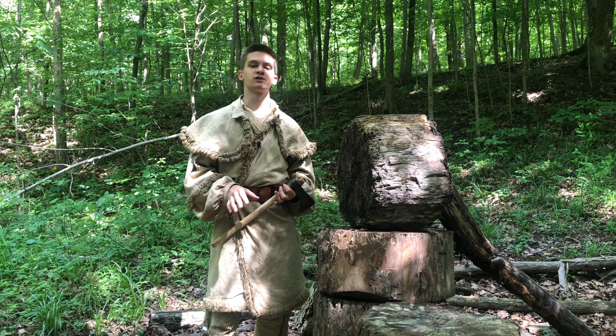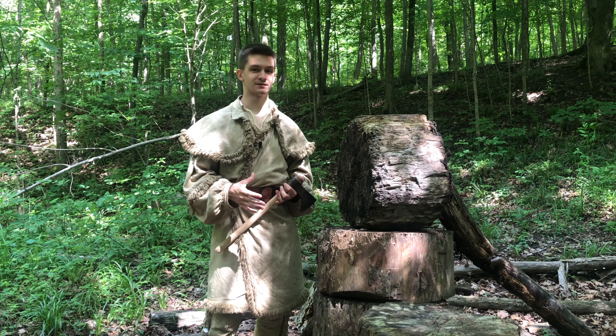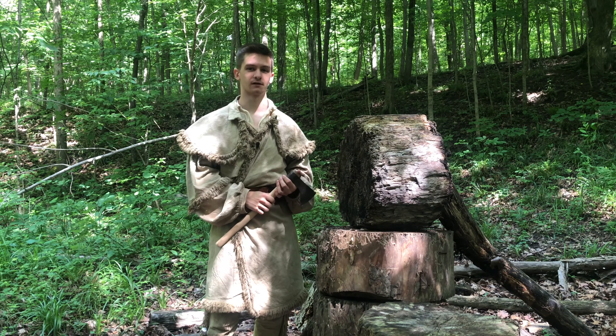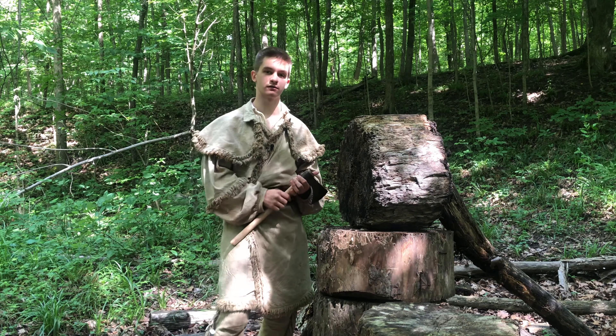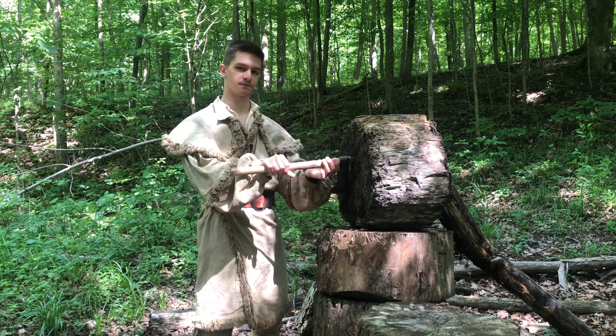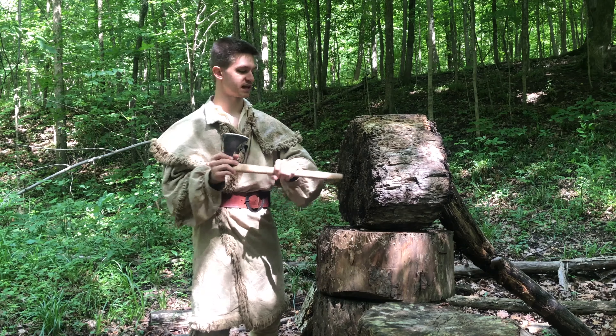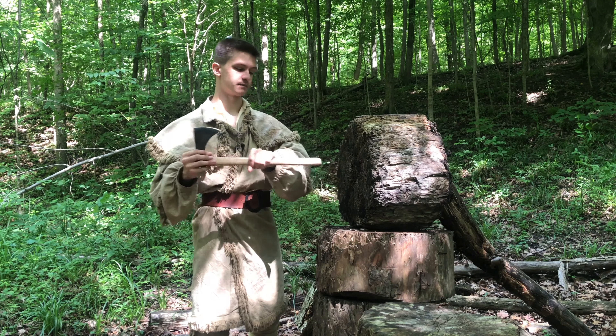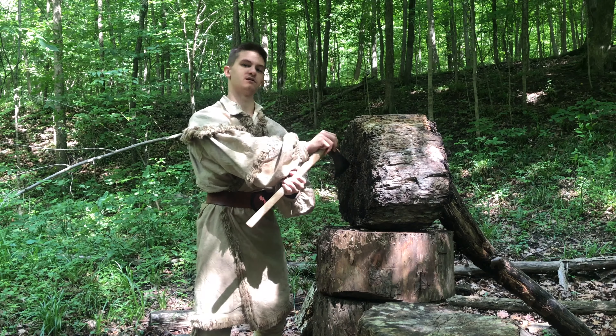Once you start throwing your tomahawk you might notice a few things. This seems like common sense, but when it was explained to me it opened my eyes to properly throwing the tomahawk. Once you've found your placement and you begin to throw, if you notice that the head is making contact with the target and not the blade, you can step a little closer because that means you're getting too much spin. If the handle is hitting the target instead of the head, step a little further back because you're not getting enough spin.